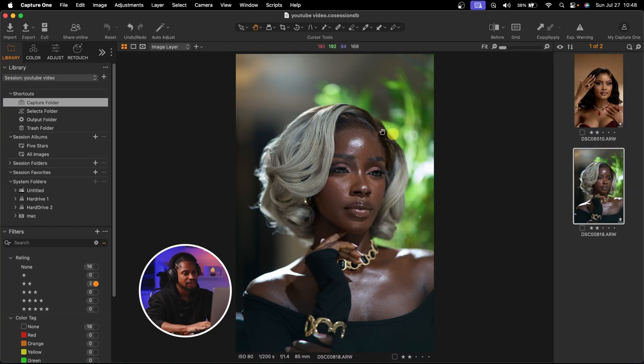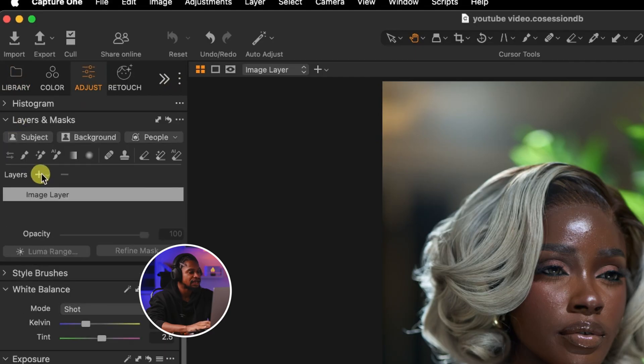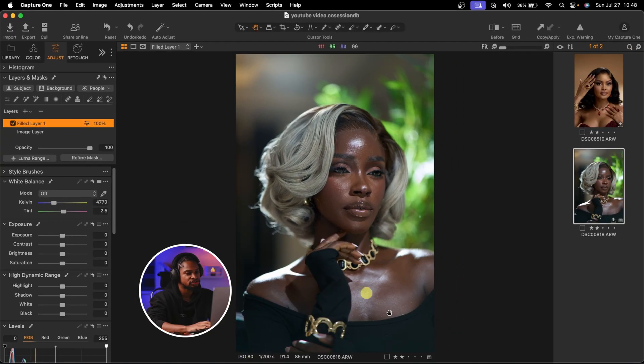My color grading process starts with Capture One. The first thing I'm going to do once I open my image in Capture One is come to Adjust, click on Layer and Mask, and add a new filled adjustment layer. The reason I add a new filled adjustment layer is so that if I play with the white balance and it feels too much, I can just come to the opacity and reduce it. That's why I like working on a new filled adjustment layer. But I'm going to delete this layer because I don't want to do that.